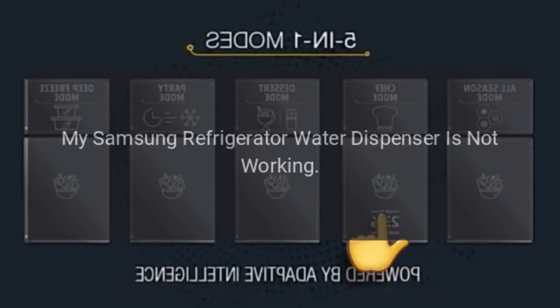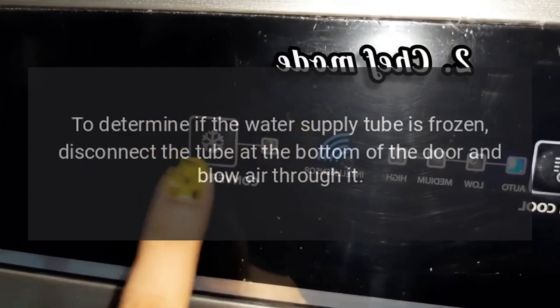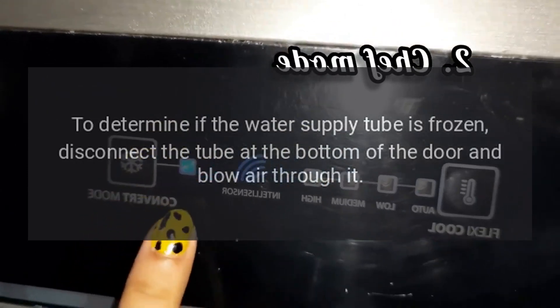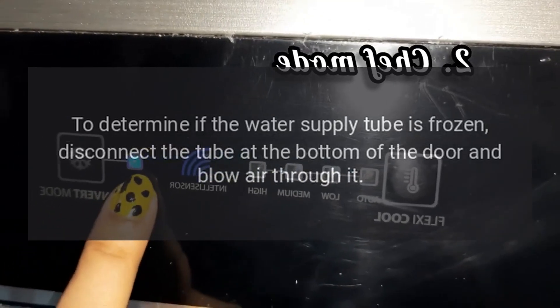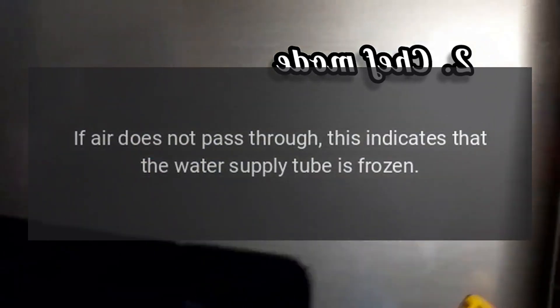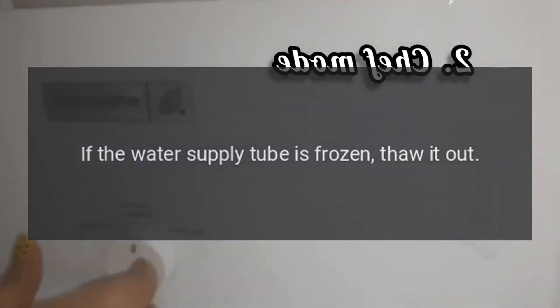My Samsung refrigerator water dispenser is not working. Water tube in door is frozen. To determine if the water supply tube is frozen, disconnect the tube at the bottom of the door and blow air through it. If air does not pass through, this indicates that the water supply tube is frozen. If so, thaw it out.